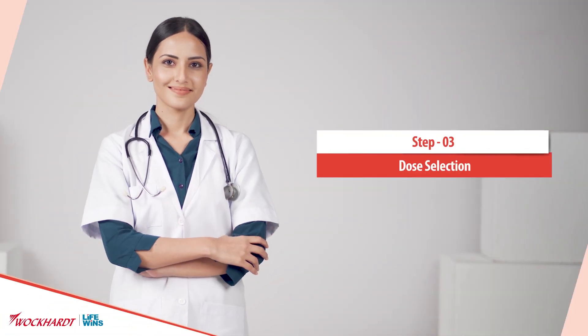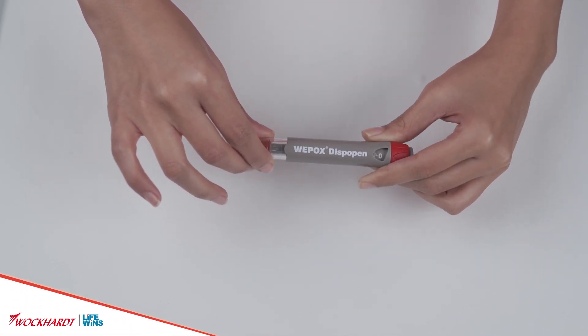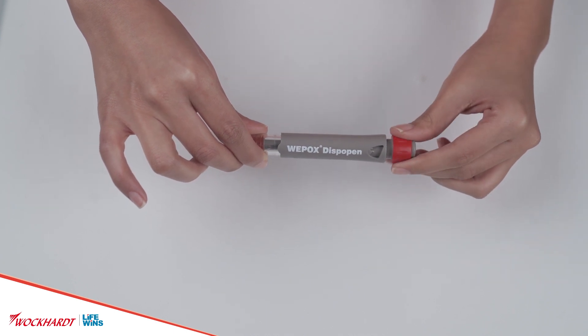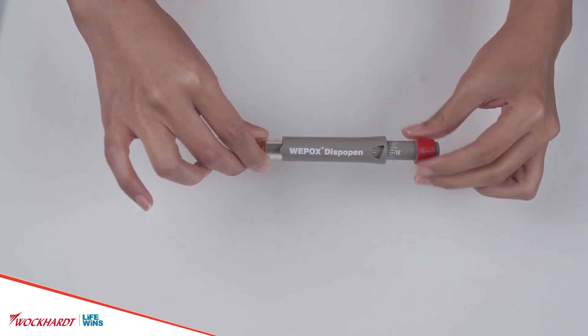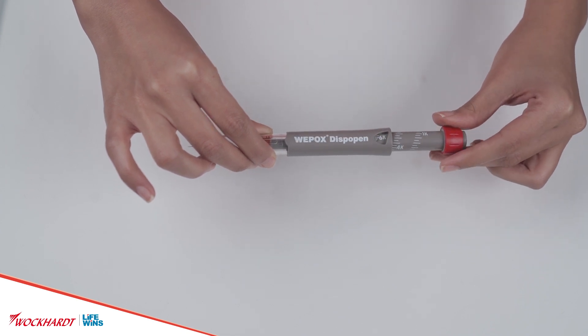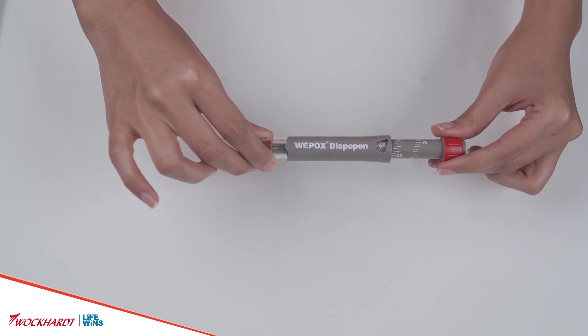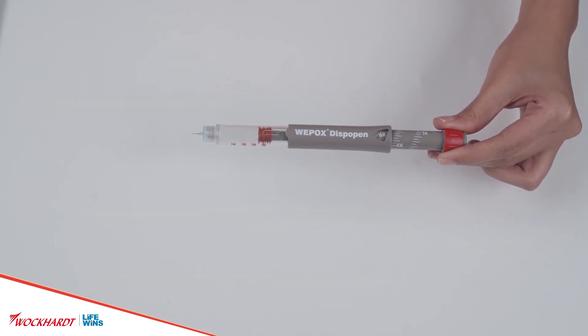Dose Selection: Make sure the dose indicator points to zero units. Dial the required strength of erythropoietin by rotating the dose dialer in a clockwise direction. The figure that appears on the dose indicator indicates the strength of erythropoietin dialed and recommended by the doctor.